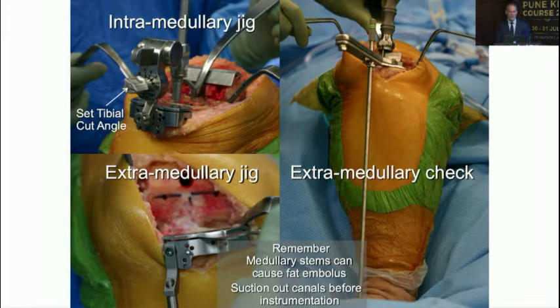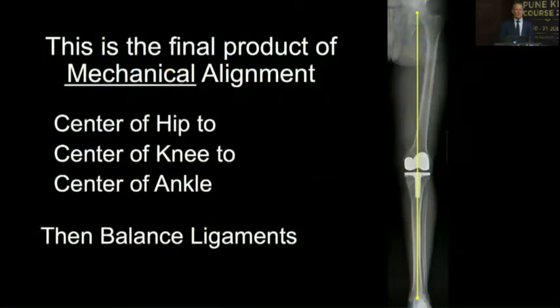Looking at the jig options: the upper left shows an intramedullary jig with the rod down the canal, where you set the tibial cut angle. The lower left shows the extramedullary jig centered over the medial third of the tibial tubercle with a guide over the ankle. On the right, a base plate with a rod dropped down confirms parallelism to the tibial axis. Mechanical alignment goes from center of hip to center of knee to center of ankle.